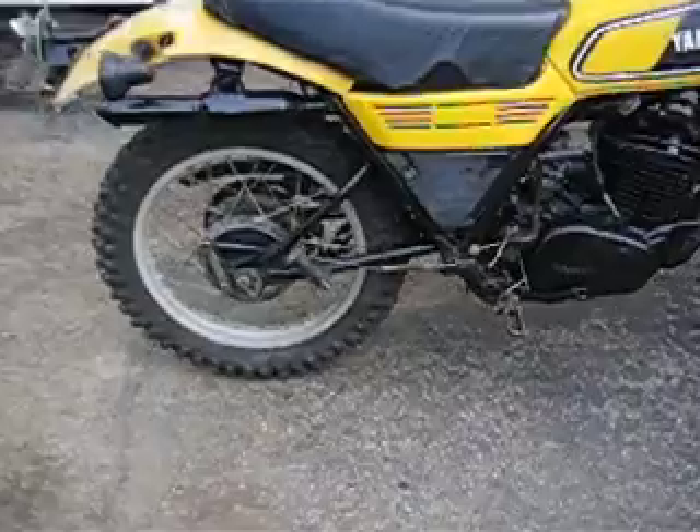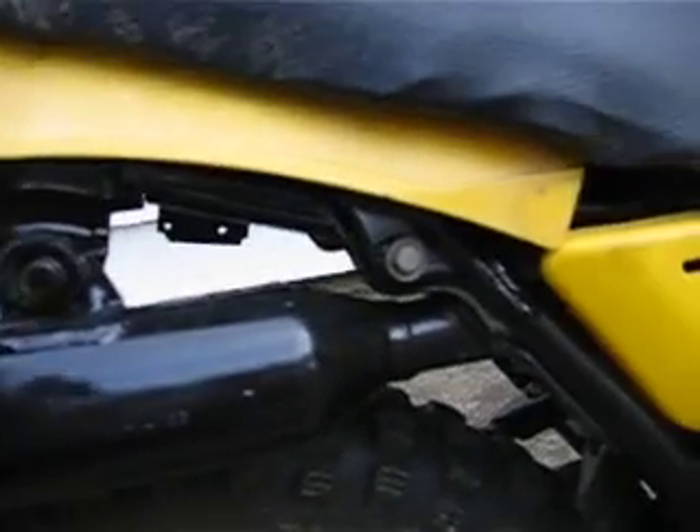This bike here, the spokes were real loose on the original tire in the back, so I replaced it with one of the other tires. The back fender was okay. I had the tail light and stuff — just took it off to clean it. It's still got the original turn signals on it in the back.